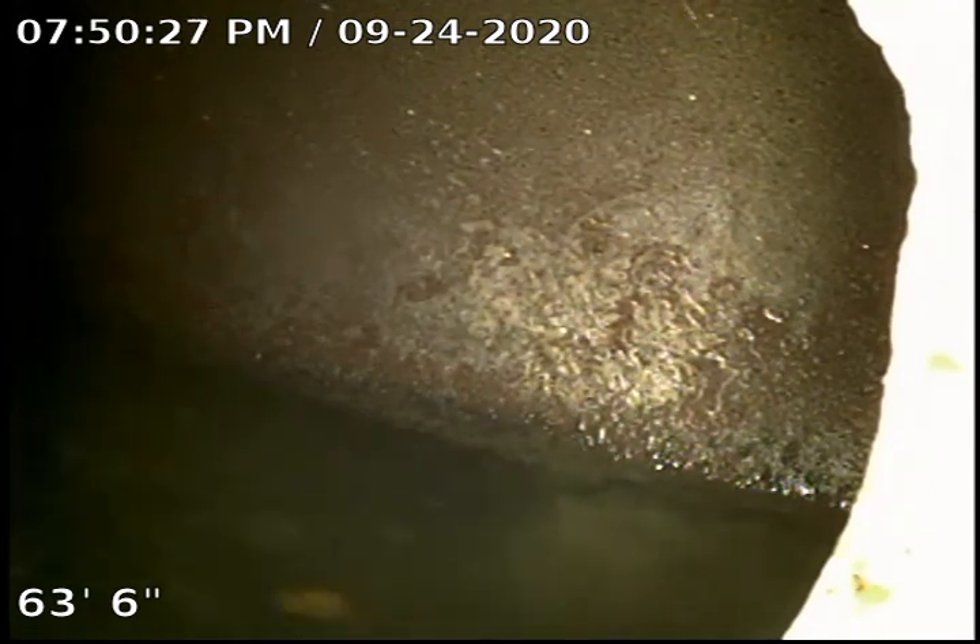Hi there, this is Amal with Plumbing Goose, performing a sewer inspection. Property located at 6310 Riggs Place, Los Angeles, California 90045.